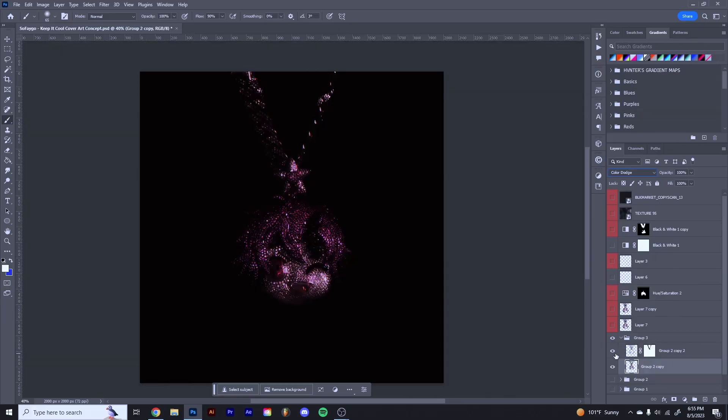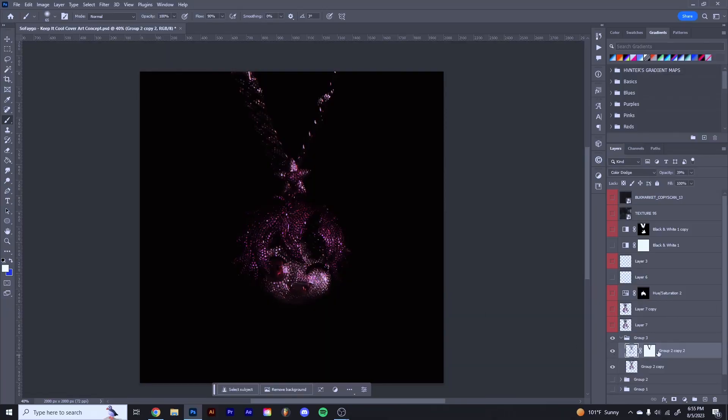Then once again I duplicated it. For this one I just added it around the edges — not on the main part of the face, just around the edges to brighten it up a little bit more. Again, probably not the best way to do this, but this is just how I did it.